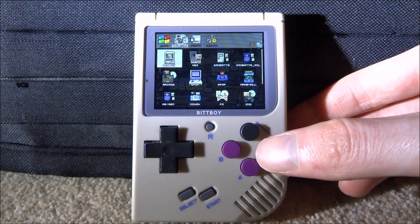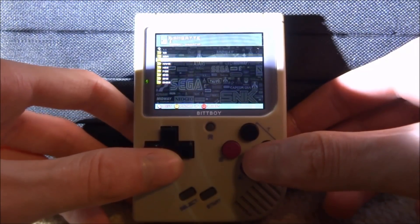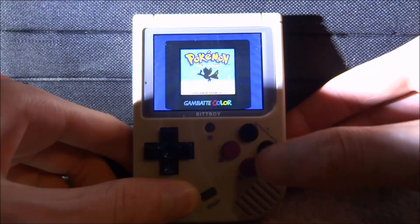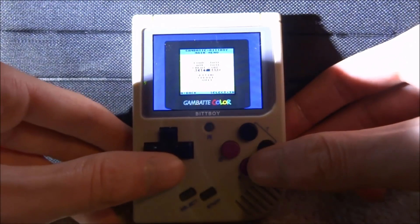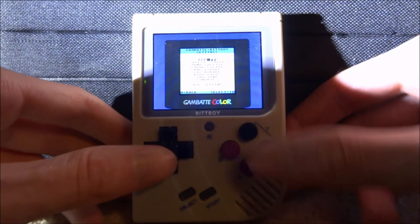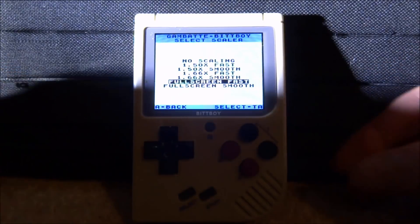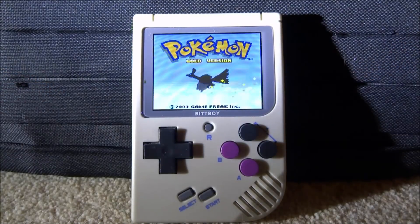Let's launch our Game Boy Color ROM. Go to Emulators, find the Game Boy Color emulator — Gambatte — press A to launch, navigate to the Game Boy Color folder, select Pokemon Gold, and press A. It loads up. Hold Select then A and B to adjust volume. Hold Select and the two black buttons for screen brightness. Press R to enter settings. In settings, go to Scaler and choose 'Full Screen Fast' — that looks the best. Press A to go back, and you're good to go.